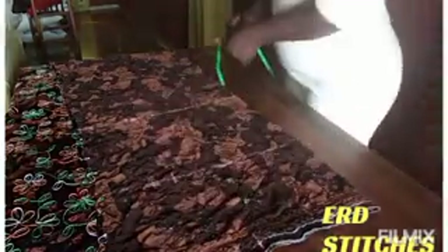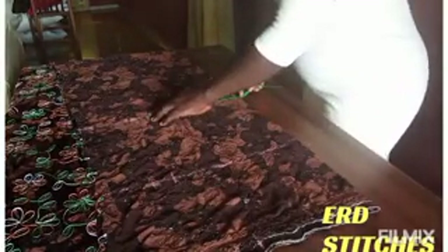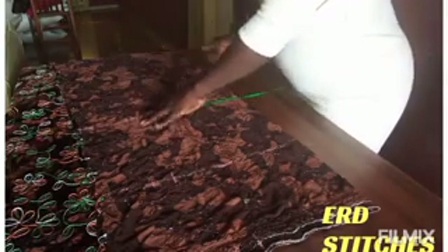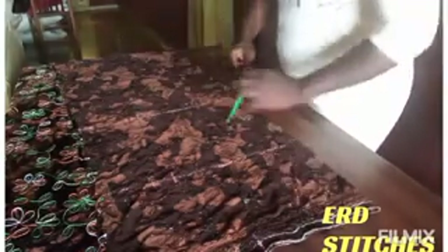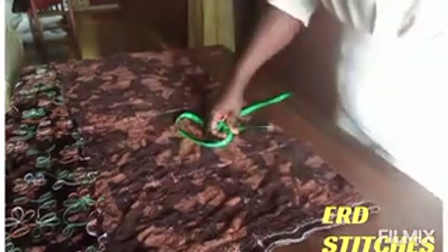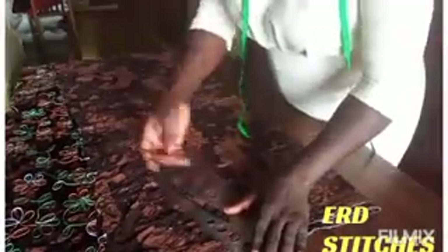At the knee, I'm taking away 1.5 inches, so I'm going with 12 inches at the knee. This accounts for the seam allowance on both sides. Now I have to connect all these points together.